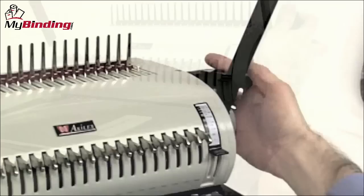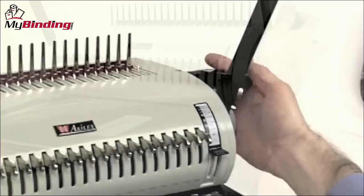Use the lever on the machine to open the teeth of the comb. Now it's time to thread your project over the teeth of the comb. This is a little tricky at first, but you'll get the hang of it. Close the teeth of the comb with the same lever and you're all set.